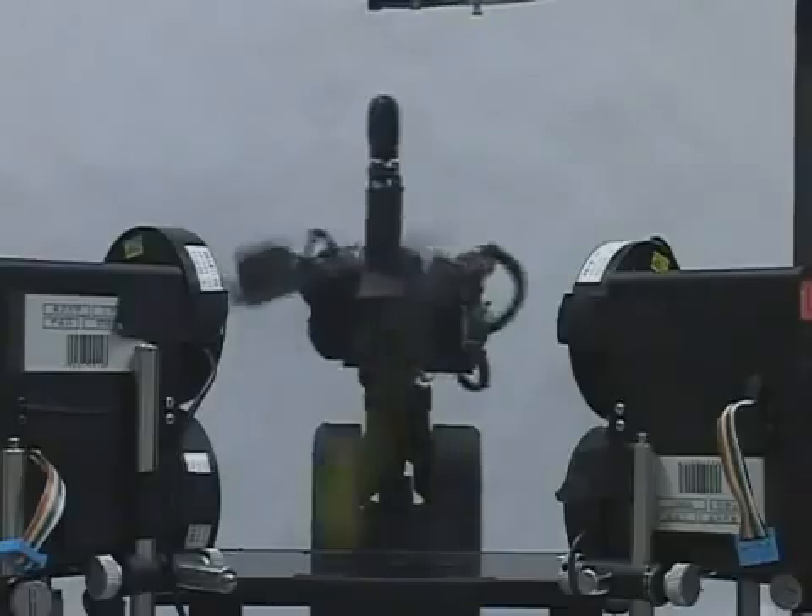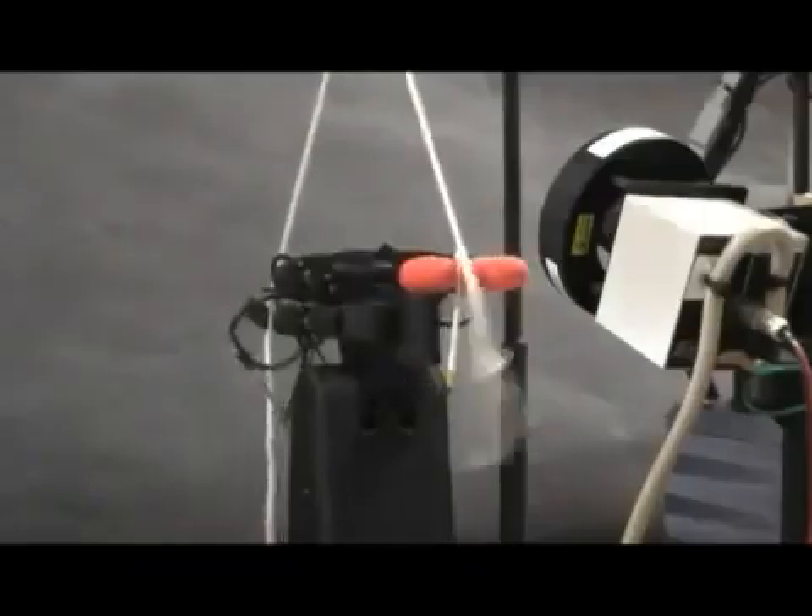These videos show that high-speed sensor motor fusion has great potential to produce new control strategies and new robotic skills.